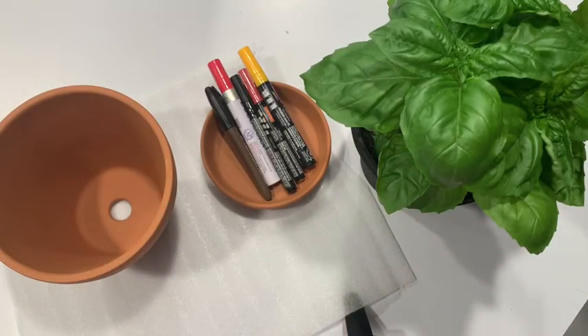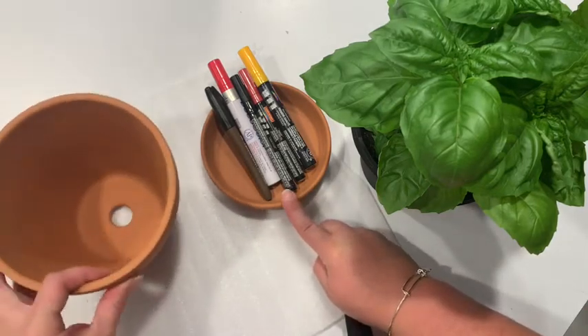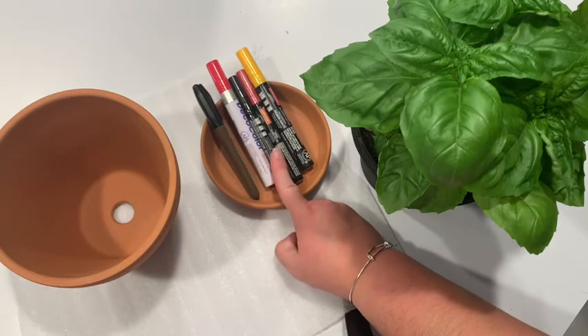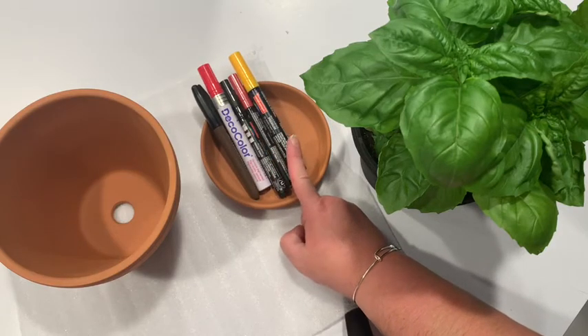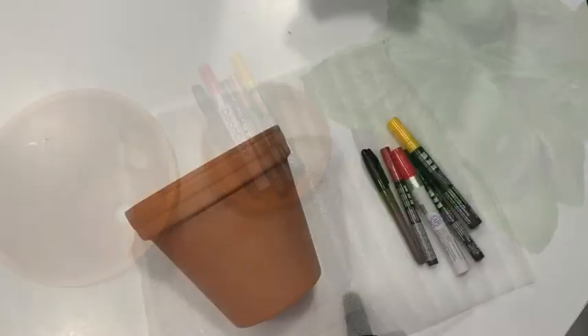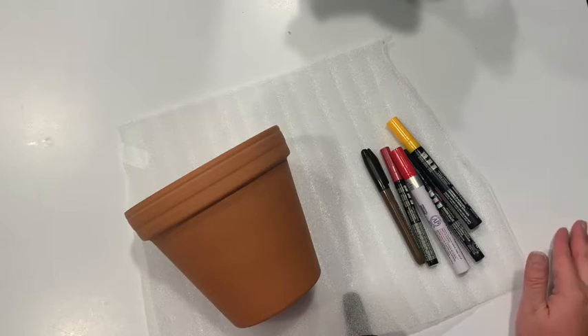Here's what you're going to need for today's craft: a terracotta pot and a base, some paint pens — I've got brown, red, black, metallic red, and yellow — and a basil plant. I'm going to show you the pattern we're going to do with the pizza all over this adorable little pot.